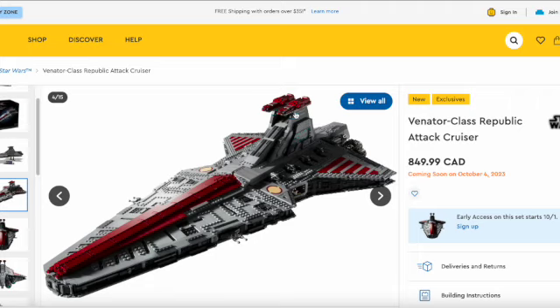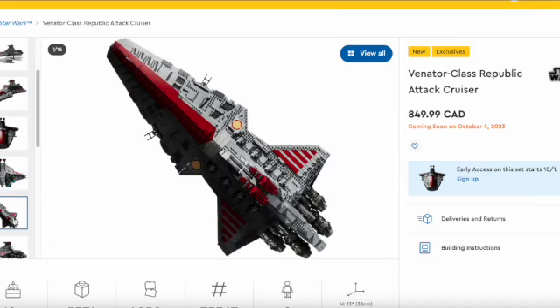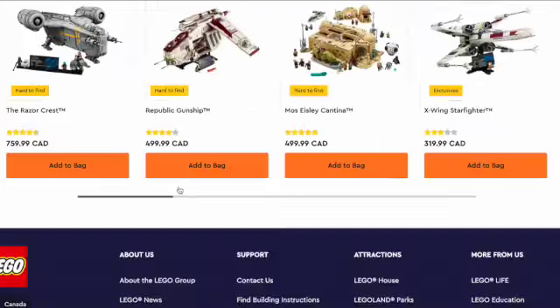You don't typically buy UCS sets for the minifigures, so seeing this and knowing the build is great but the quality of the figures isn't great — it kind of disappoints me. I wish we got better figures, and I want LEGO to change their perspective on this. You could have a good set and have good minifigures with it.